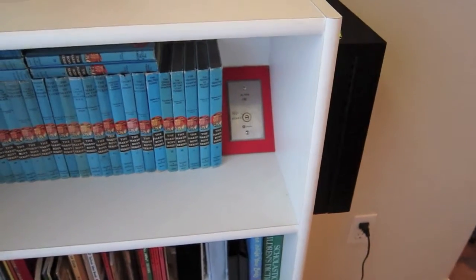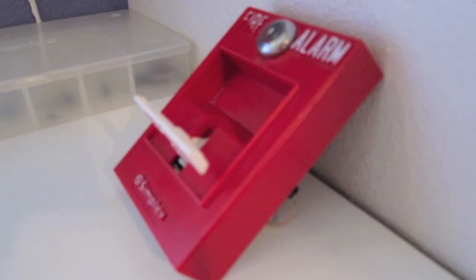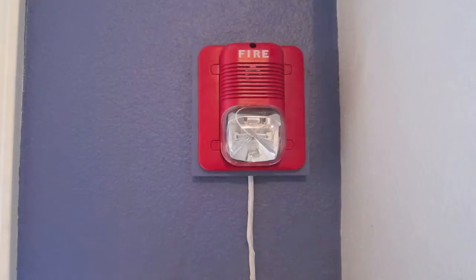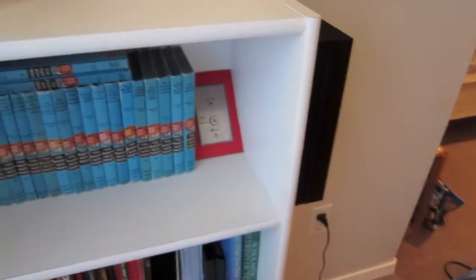Hello everybody and welcome to System Test 3. We're already at System Test 3.